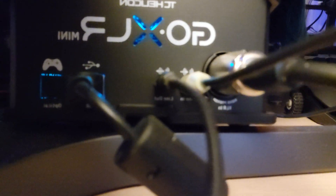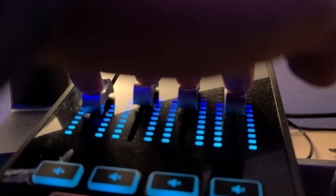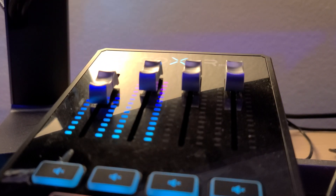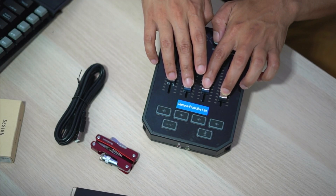This is ideal for single and dual PC setup, especially for streaming. The only negative I would say is the light on the device — the only way you can get around it is to unplug the device. It's not a major issue, but there has to be an option to turn it off for the price of $230.